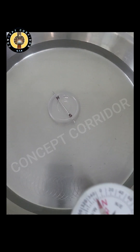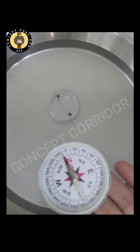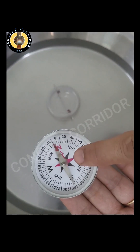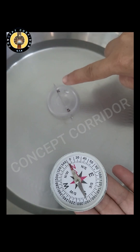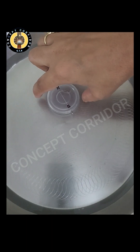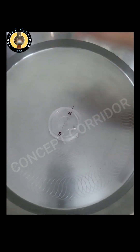Now check the direction of the needle where it is resting, and we will do this with the help of a magnetic compass. You can see the magnetic compass needle and our sewing needle are both pointing in the same direction.